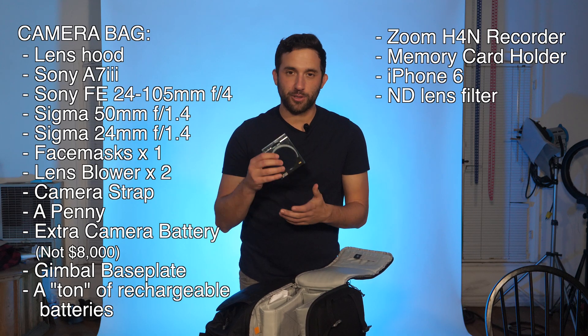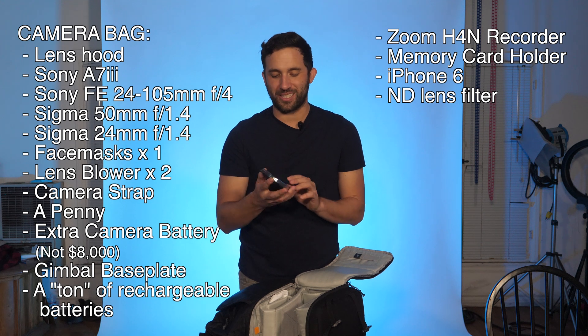Got my ND filter. ND filters are huge — it's pretty much like sunglasses for your camera, it really cuts the light down. This is a three-stop ND filter, so it really helps when I'm shooting in bright daylight, which I often do outside. If you don't already have an ND filter you should get one — great for photography or video. Anytime you're shooting in daylight you can keep your settings where you want but cut the light in half.